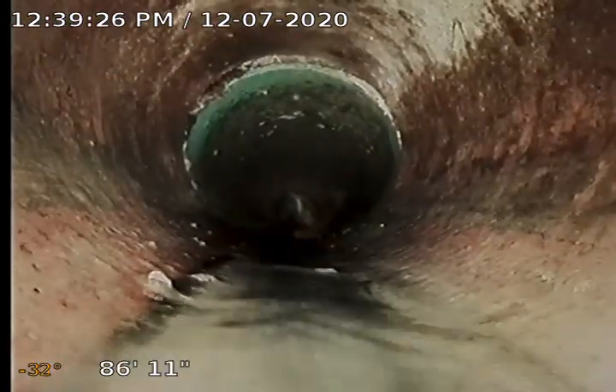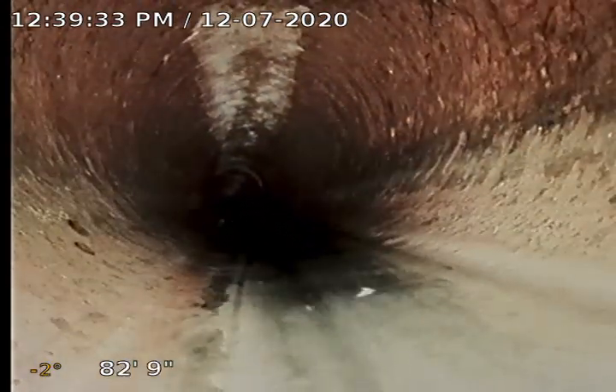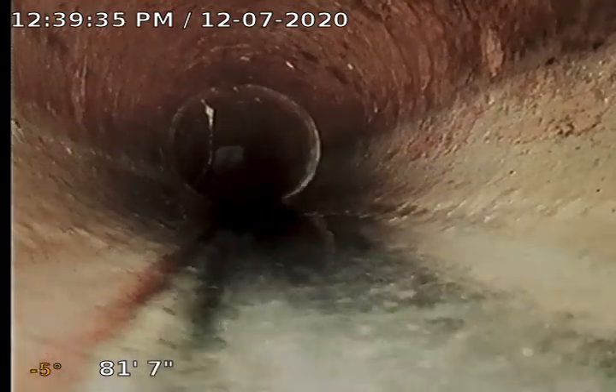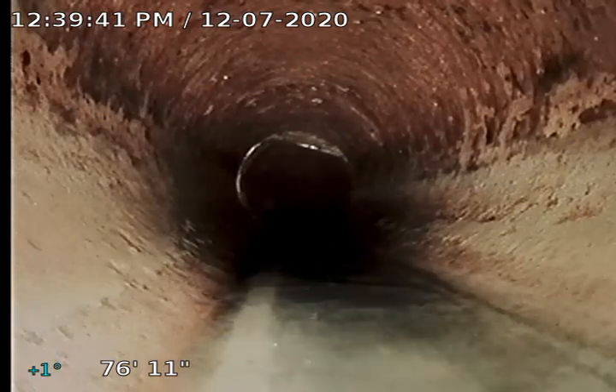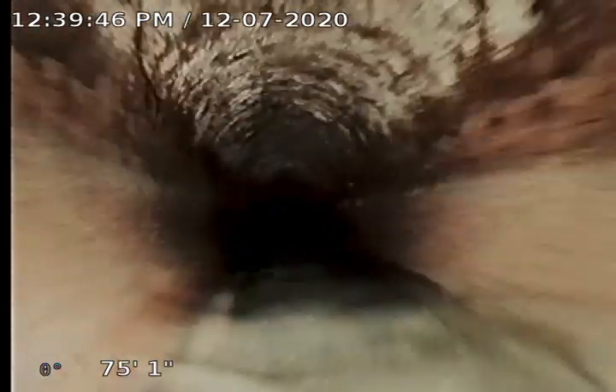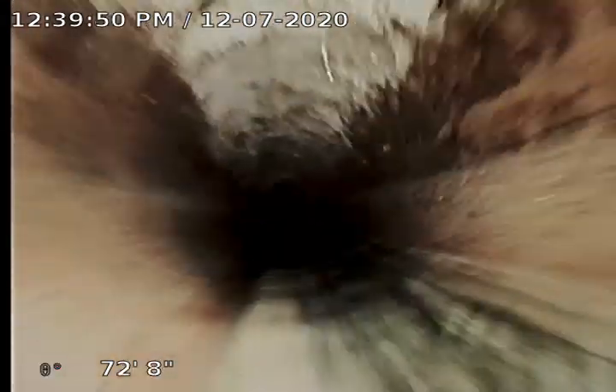We're in a plastic waste line and then we change right here to a clay line. We've got a little bit of water in the clay, nothing real major, and we've got a few roots. With the clay line we expect to see separations and roots, and this one doesn't disappoint, but nothing major.